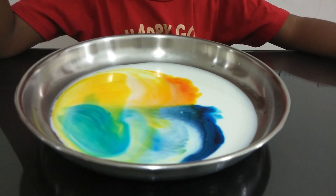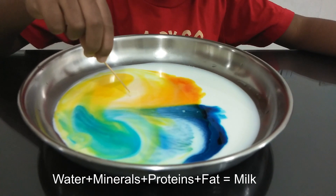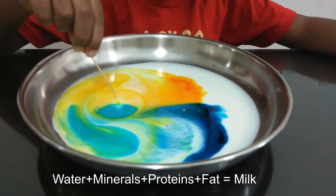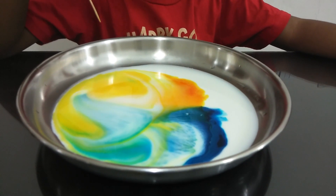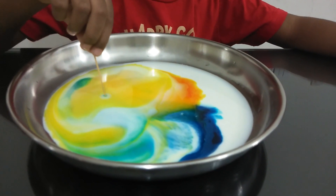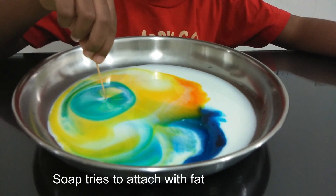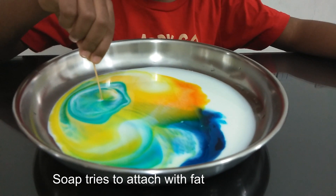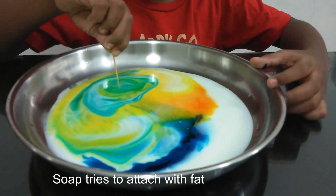Do you know why this happens? Let me explain. Milk has a high percentage of water in it, but it does contain minerals, proteins, and fat. When soap is added to milk, this is where the chemical reaction occurs — the soap and fat try to attach to each other, which causes the movement. That's why we're able to see the color swirling.